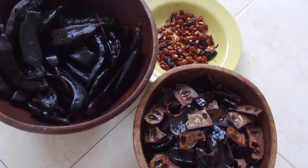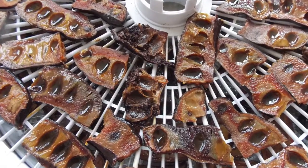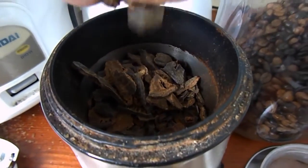Once you've removed the seeds, dry the carob or honey locust pods in a dehydrator or your oven on the lowest setting. You want them to be brittle enough to crack easily. Then grind the pods in an electric coffee grinder.